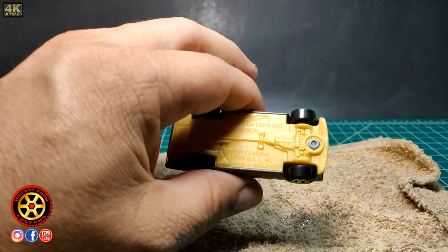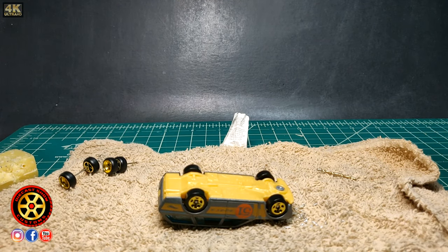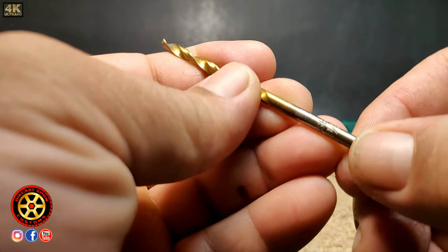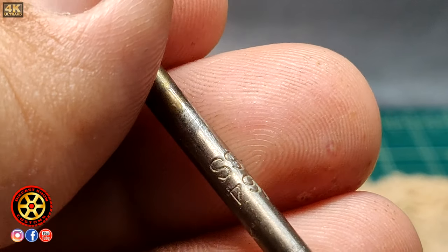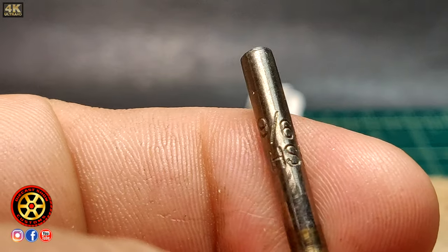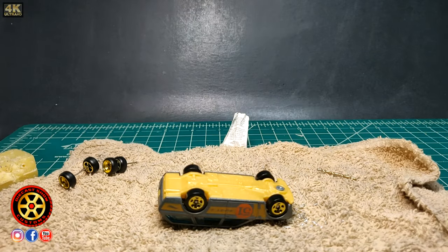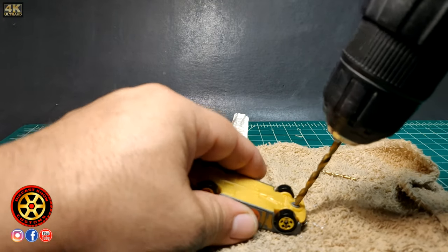I like to drill the small hole first — that'll serve as a guide. Once I use the other drill bit — I think it's a 9/64 — that'll open it up. I buy these at either online or Harbor Freight. Since I only use them for this, they last a long time.